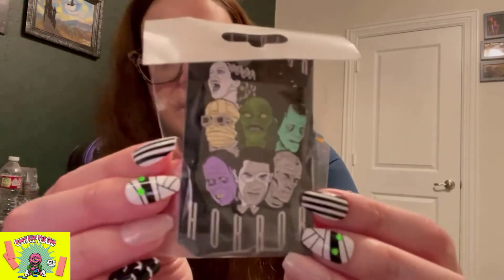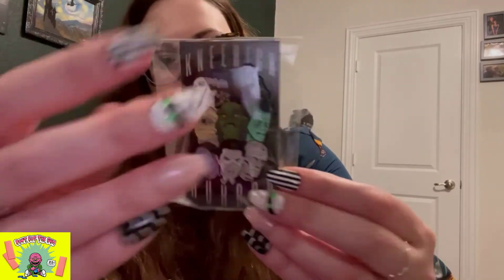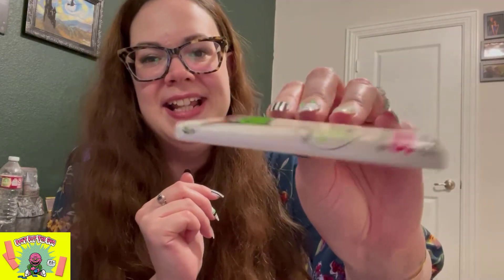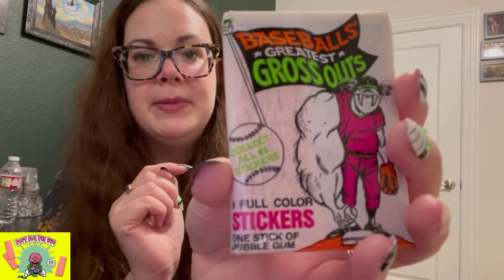There's also a Universal Monsters Knee High Horror pin — really, really cool. And Kevin notes these are collectible Garbage Pail-style space ball cards with a piece of gum inside, probably from the 80s — very stale by now. I usually don't open these to keep them as collector items. There are also nine full-color stickers inside besides the gum and the cards.